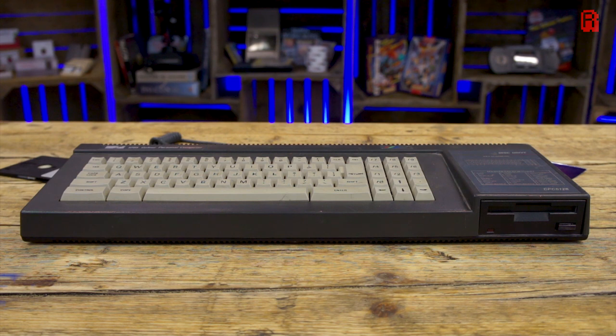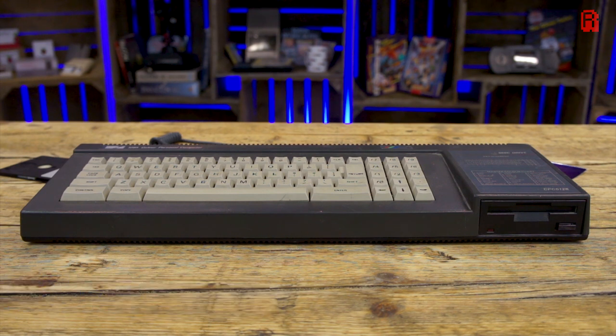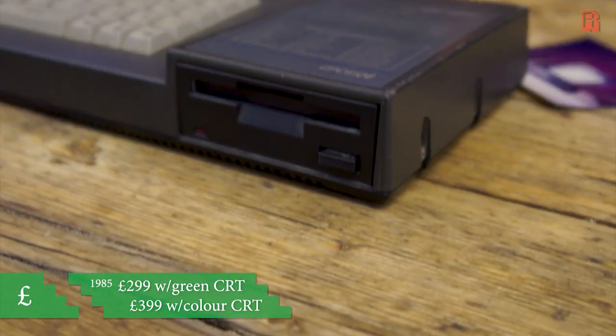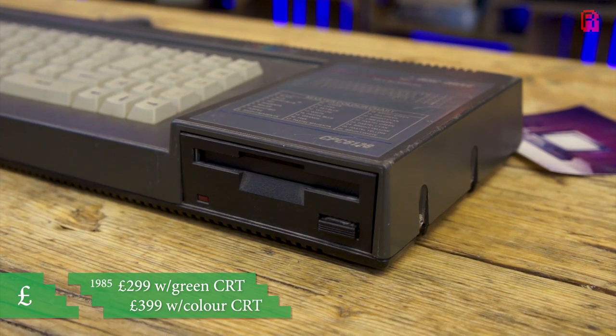This is my CPC-6128. I purchased it from a classified ads app for the sum total of £20, or about $28. Not a bad price if it works, because despite Amstrad having a reputation for cheaply made consumer electronics, this machine has a reputation for being quite bulletproof. So the odds are in our favour today.